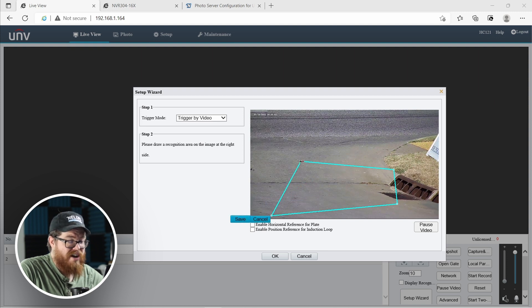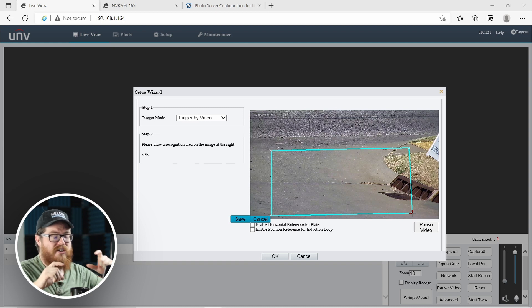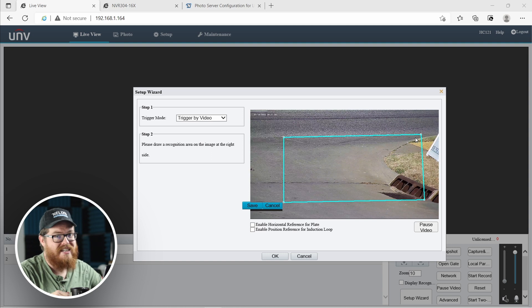False captures are already pretty reduced compared to other license plate cameras, simply because this isn't just text detection — it's actually vehicle detection. So when it detects your vehicle, it's going to look for the license plate within that rectangular area. If it sees other text outside of the borders of the license plate, it's not going to recognize it as a license plate. It's not 100% foolproof, but compared to other license plate recognition cameras, the accuracy of determining whether text belongs to a license plate is really, really good on this camera.